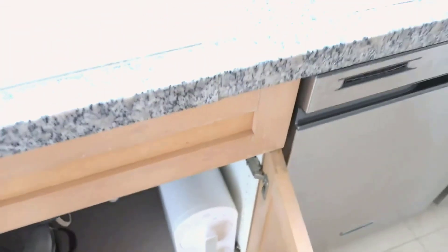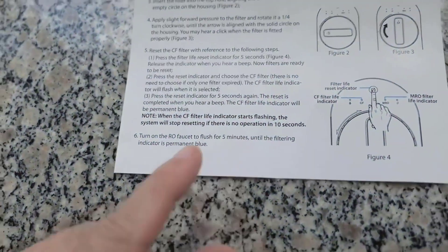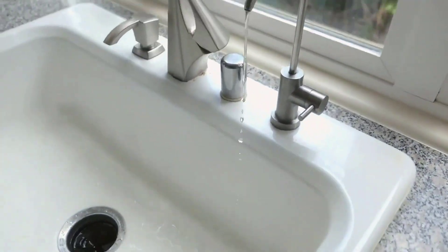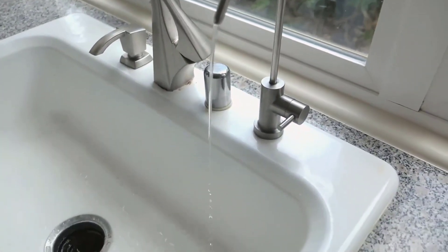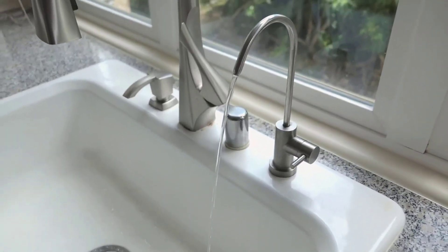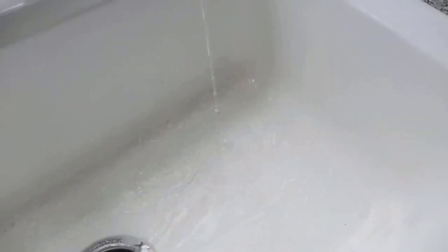The WaterDrop G2 Reverse Osmosis System stands out as an efficient and space-saving solution for clean and safe drinking water. Its cutting-edge technology, high flow rate, and eco-friendly features make it a valuable addition to any household, with the added assurance of lead-free certification and user-friendly maintenance.